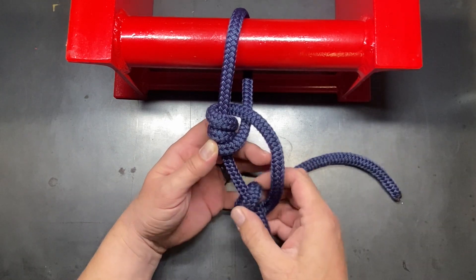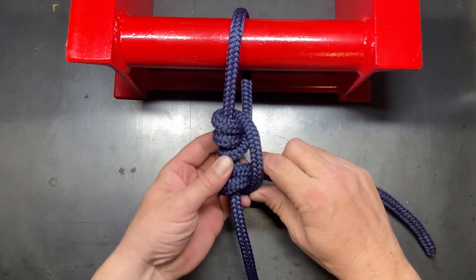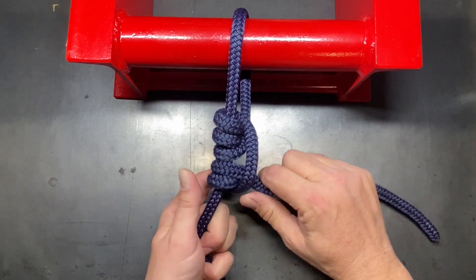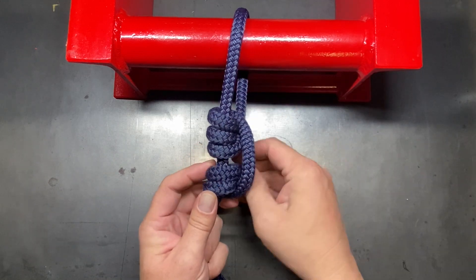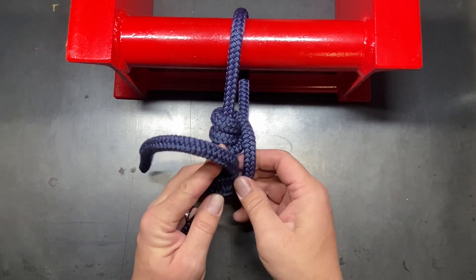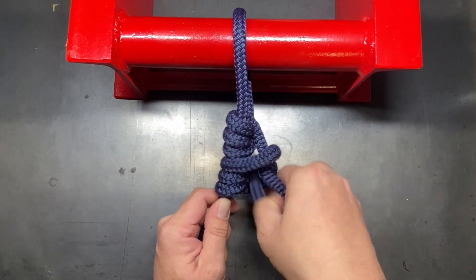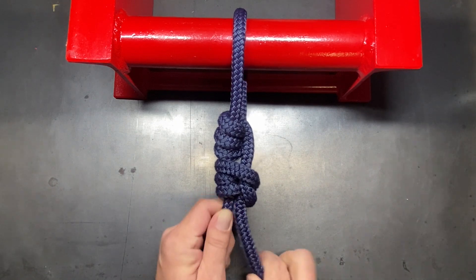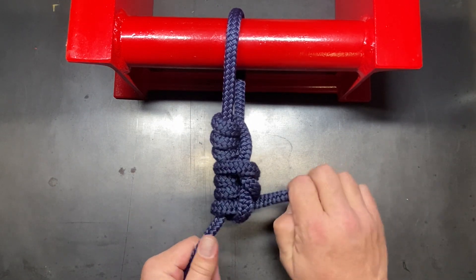There's our first one, and two. At this point I like to snug that up just a bit because that third wrap will not go down — it's going to stay on top — and so now we have three. Now I'm going to cross over here and pull it down, then go under and finish it off with a half hitch.